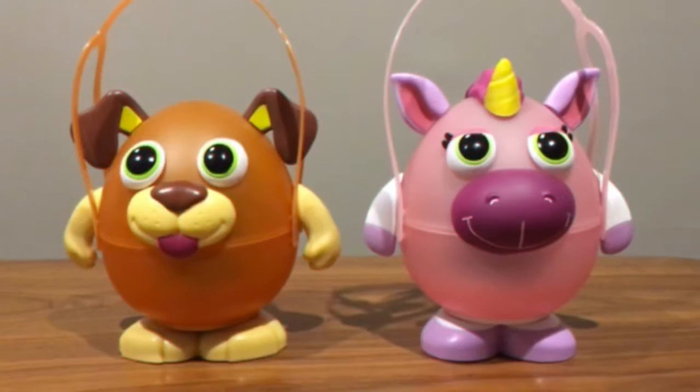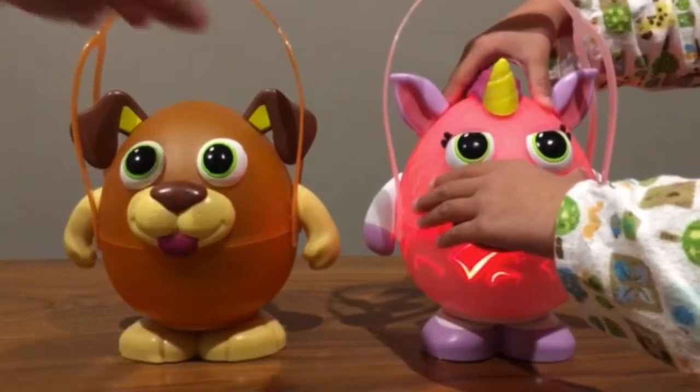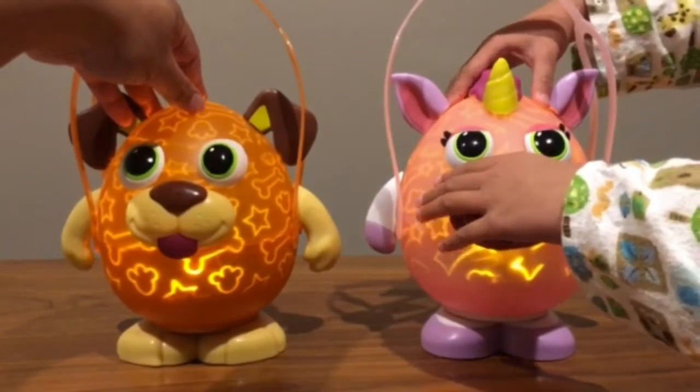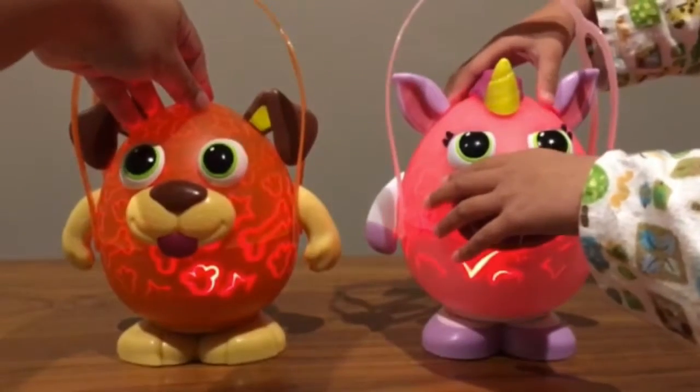Here is the puppy and unicorn with all the accessories on. I'm going to show you how the colors work. It starts with red, blue, green, orange, purple, white, then red again, and then it turns off.